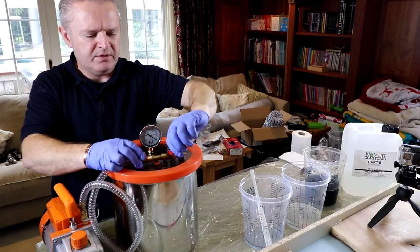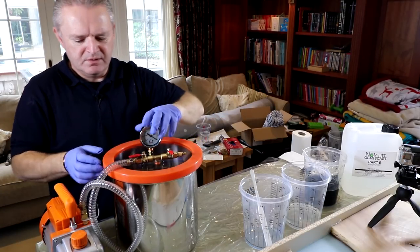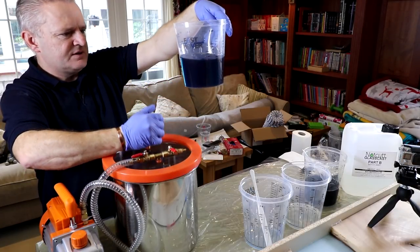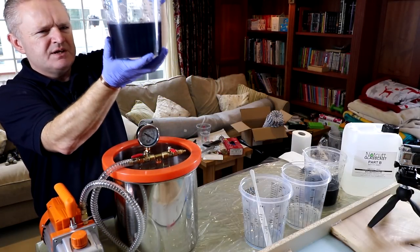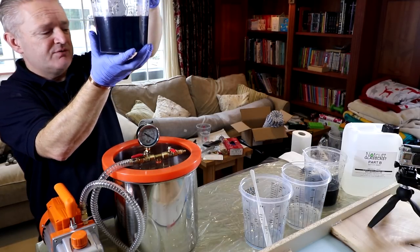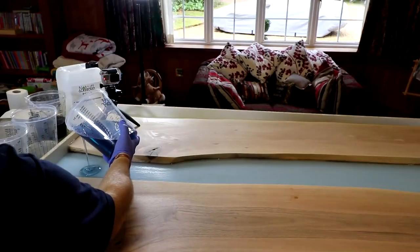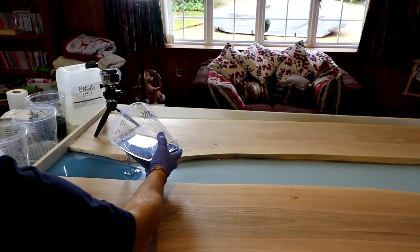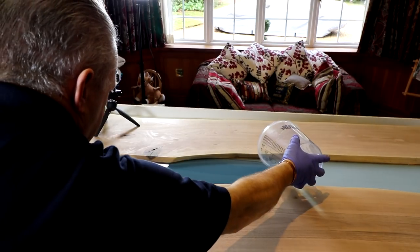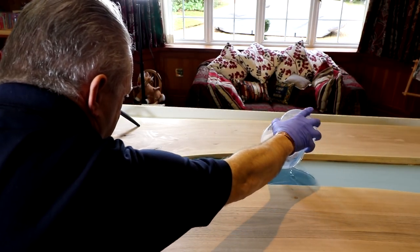Okay, I'll tighten that back up so I know next time where we are. Let's take that off — out comes the de-gassed resin. I don't know if you can see, but that's got next to no bubbles — no bubbles in the body of it, just a few on the surface. So now let's pour. I'll mix up some more and I'll keep pouring.